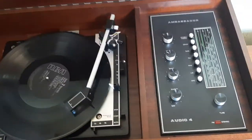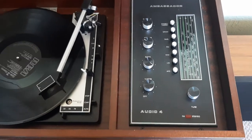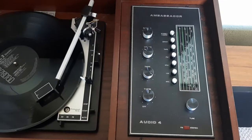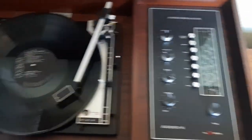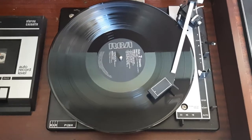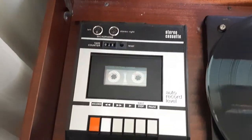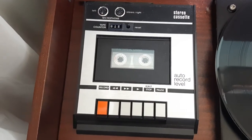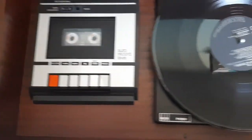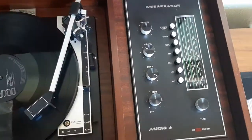This is an Ambassador Audio 4 from the early 70s. It features a full radio, BSR P128R record deck, and then I must admit some sort of quite cheap looking tape player. But apart from that — not rewinding, it plays — everything else is fine now. This wasn't, but this is absolutely fine now, and the radio section is spot on.